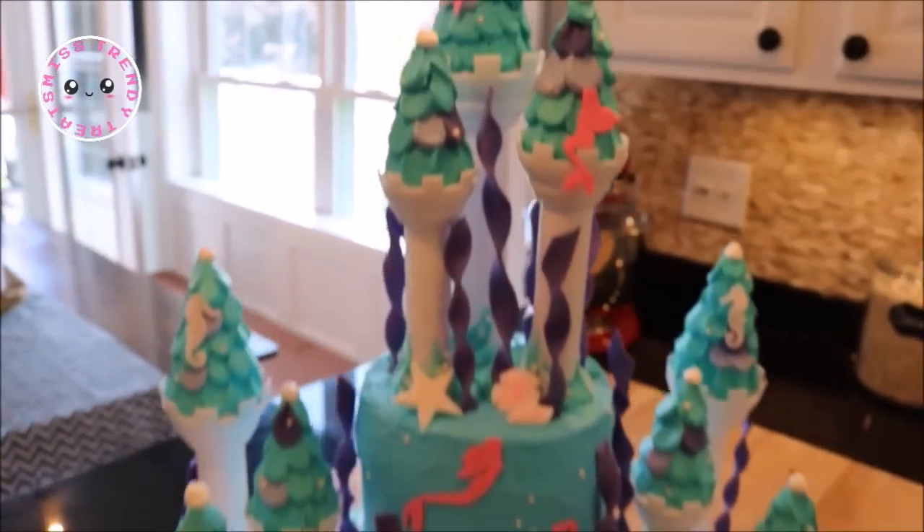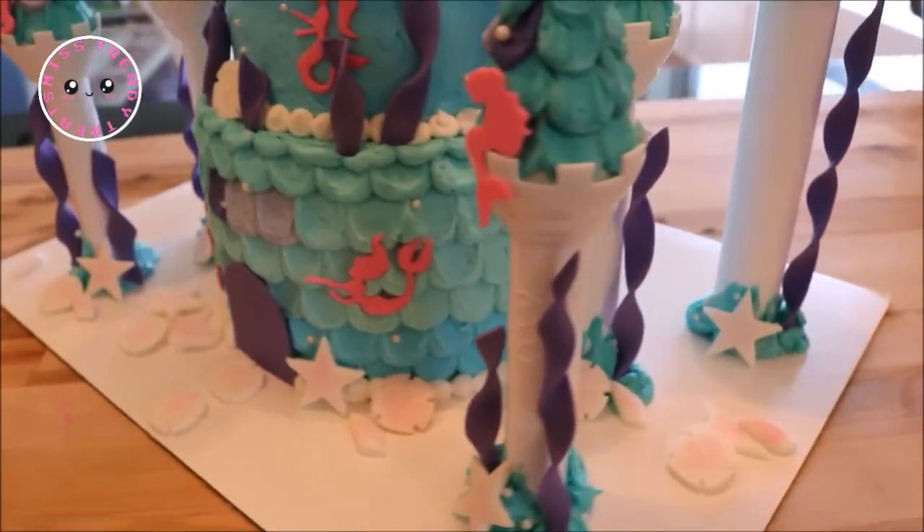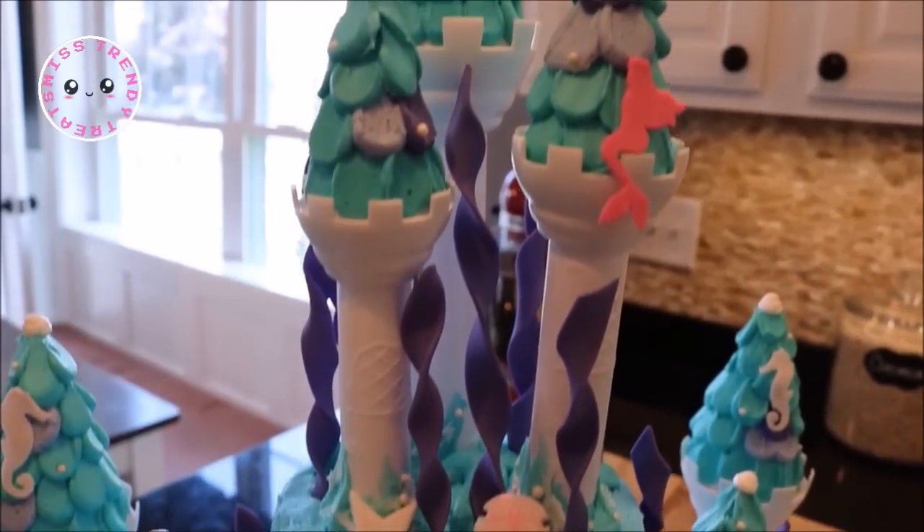Welcome to Miss Trendy Treats. I'm Missy and today I am showing you how I made this magical mermaid castle with little Ariel sitting at the top.